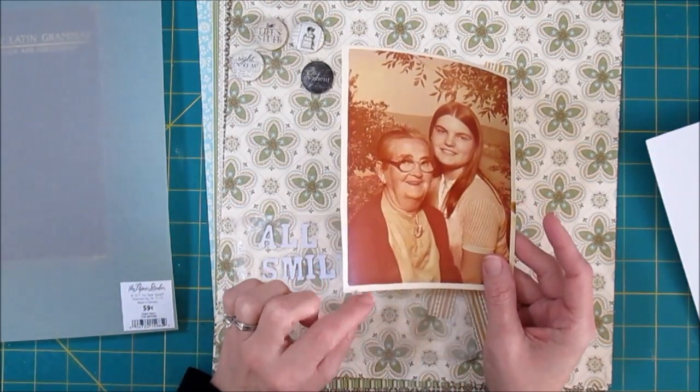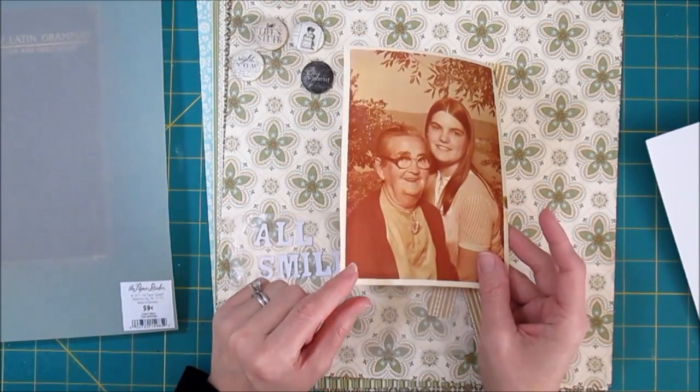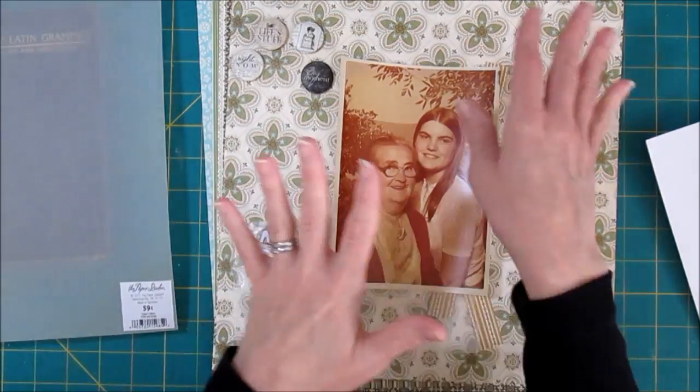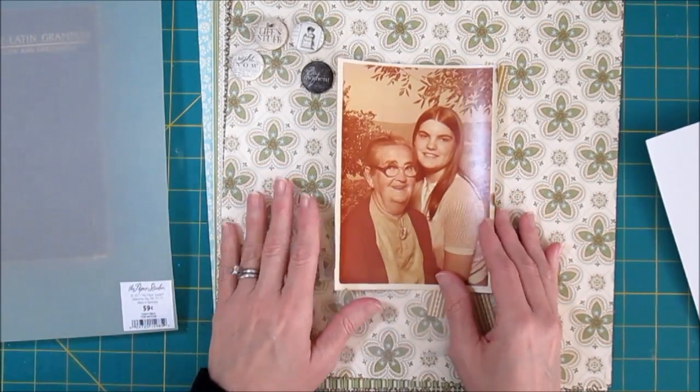I have taken this photo and I've scanned it for my computer. I am going to use the original on the layout though. My feeling is this is the safest place for the photo — in my scrapbook with lots of acid-free papers. This is the best place for it anyway.